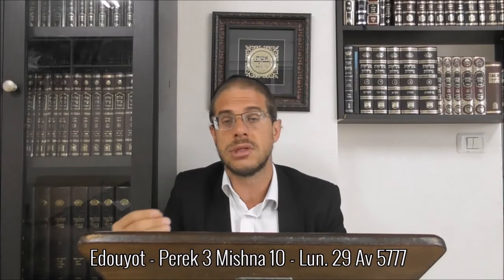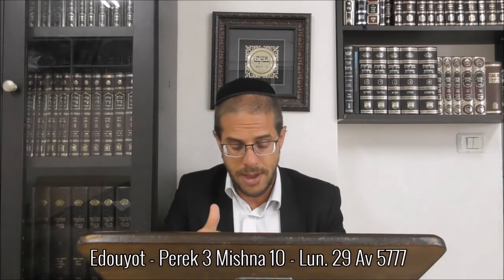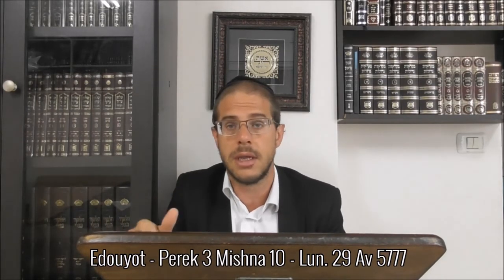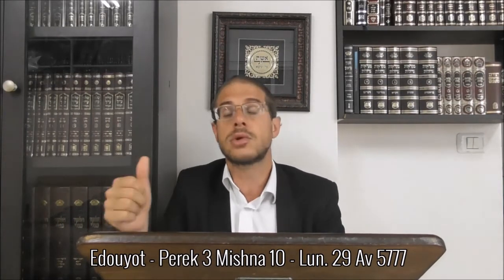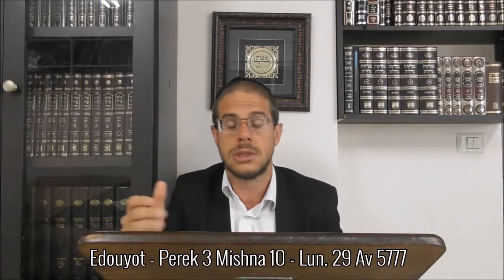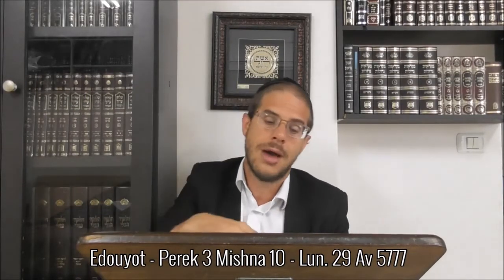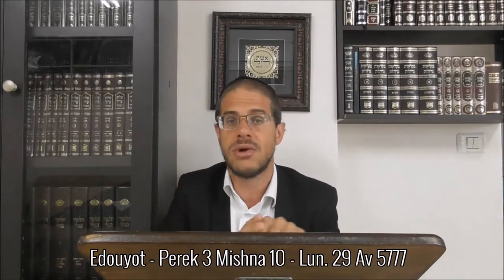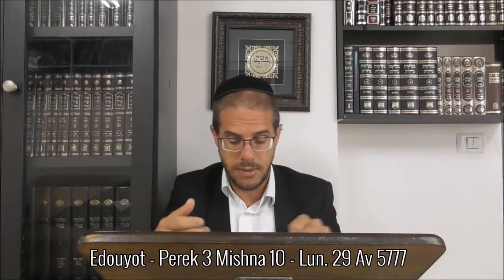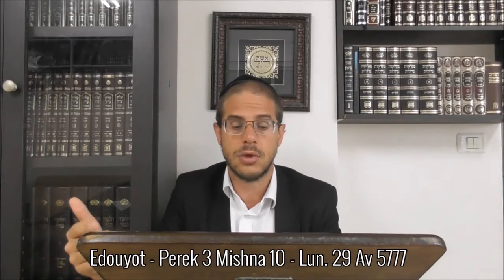Le Tiferet Yisrael explique légèrement différemment, en expliquant qu'on parle en réalité que même selon Bet Shammai il n'y a pas d'interdit de boneh Bekelim. Seulement, même lorsqu'on tient la halakha qu'il n'y a pas de boneh - on ne transgresse pas l'interdit de construire dans des ustensiles qui s'emboîtent - malgré tout, si on les fixe de manière forte, il y a en cela un interdit de boneh. Et là on parle d'une gzerah de ne pas emboîter un chandelier qui est prévu à cet effet, de peur que tu vas le fixer de manière forte et transgresses l'interdit de boneh.